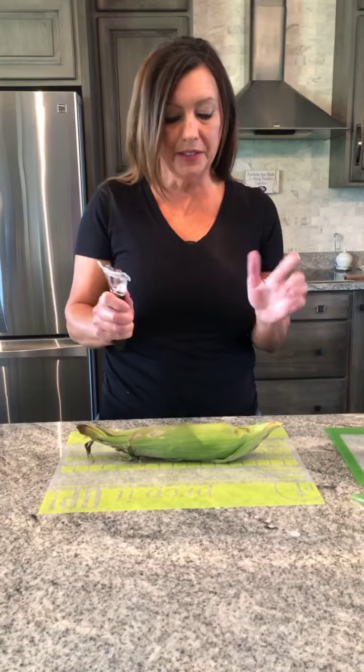I am super excited to show you guys a few things. Right now I'm going to use our portal cutter and I absolutely love it. With corn season being here, this is one of those tools that is a must have.